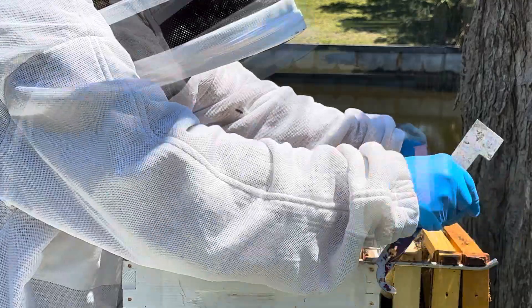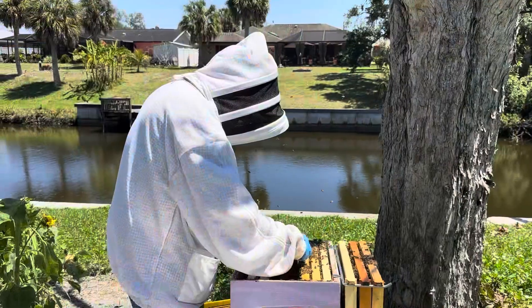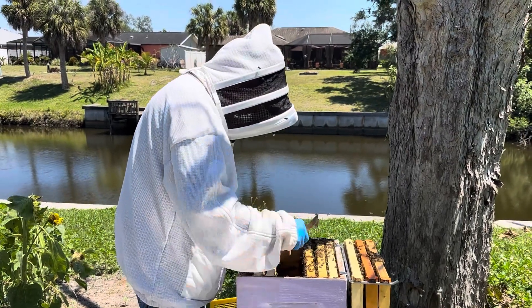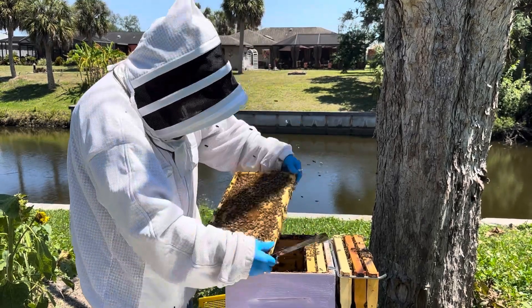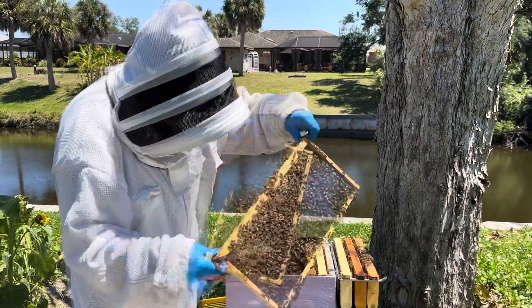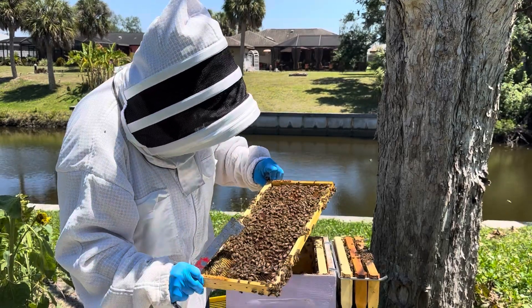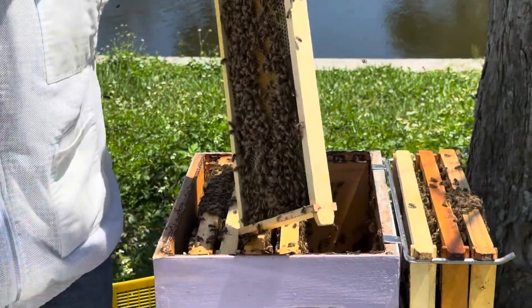She is a marked queen. Got some brood on this next frame, maybe she's in there. Okay, we've gone through all of them and haven't found the queen yet. You want to give me a hand trying to find it, Karen?